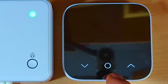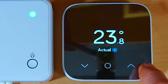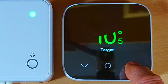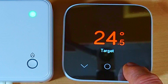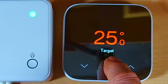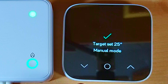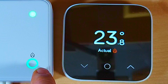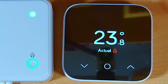Operating the thermostat is straightforward. Touch the middle button to see the current room temperature and heating status. To raise the temperature, press the up arrow — I'll take it up to 25 degrees. The display shows 'Target Temperature: 25°C', then 'Target Set to 25°C — Manual Mode'. You'll then hear a click from the receiver unit and the flame indicator light comes on, showing the boiler has been switched on. The thermostat then reverts to showing the actual room temperature alongside the target.